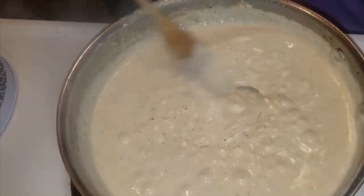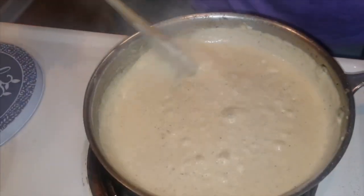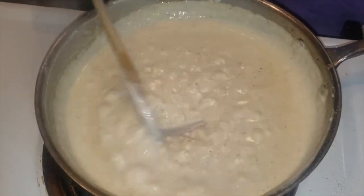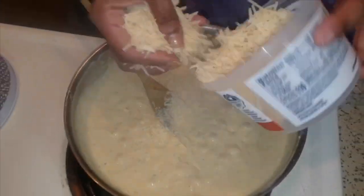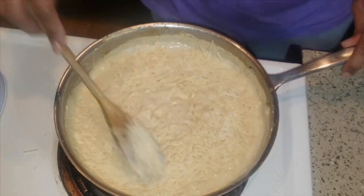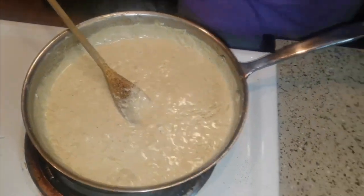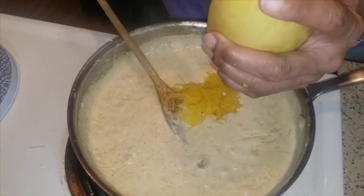Once the cream cheese is melted down, you're ready to add your parmesan cheese — about a cup. Now we have our alfredo sauce, ready to go. As that's melting, we're going to do the same thing we did the first time: put our spaghetti squash in. Spaghetti squash doesn't really taste like anything quite frankly — I'm going to turn off the stove because it's where I want it and it'll finish cooking this way.